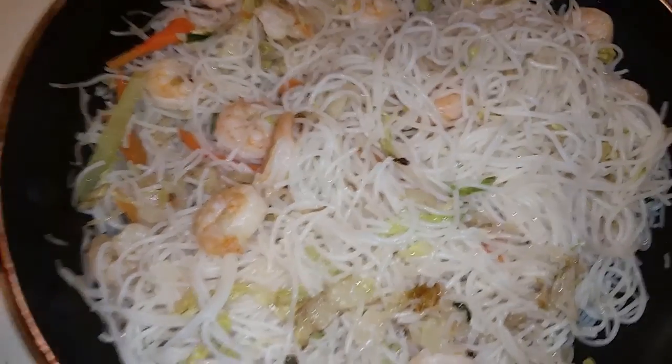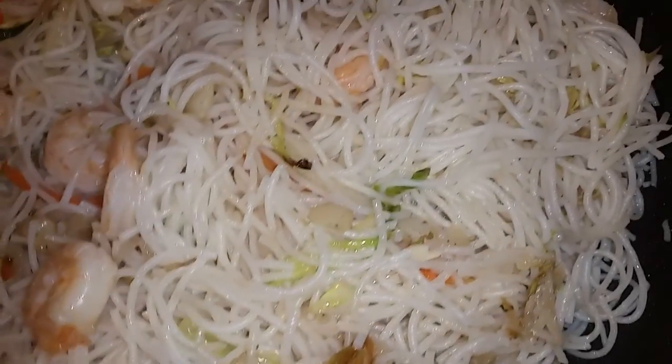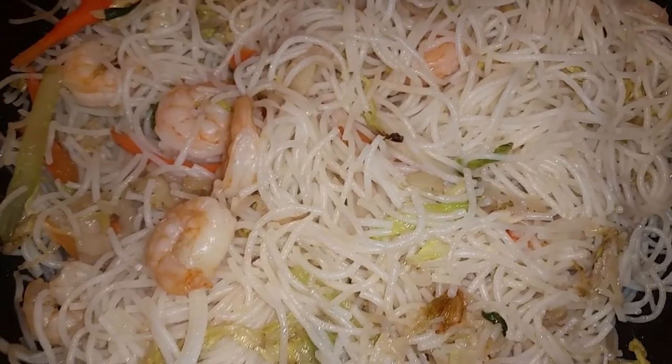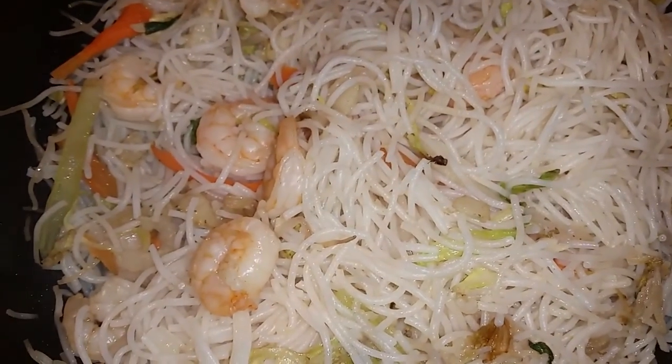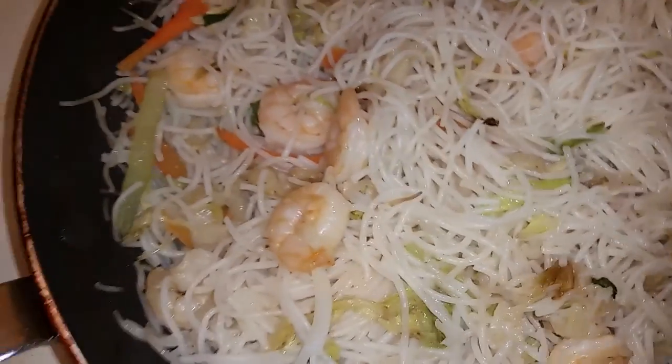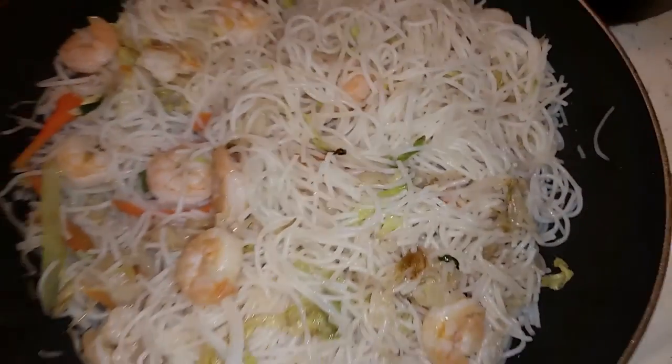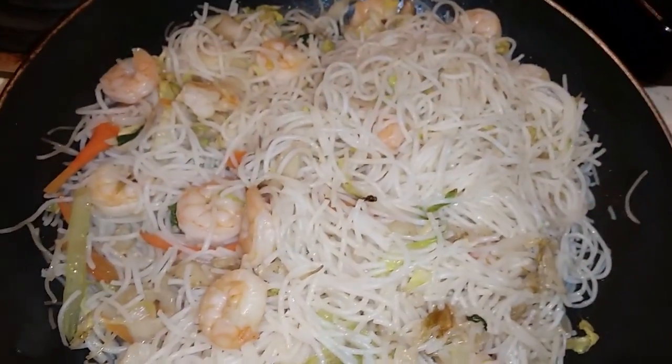Will it be better than the Vietnam one from last week? We shall see. It's a nice change of pace. Thanks to Ed Taylor and Mr. Met for leading me to the shrimp. All right, rice noodles!